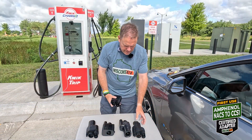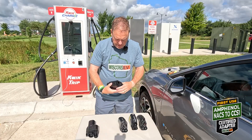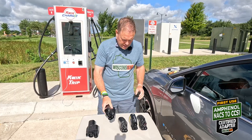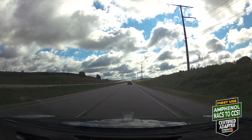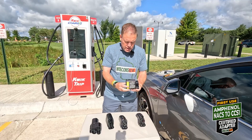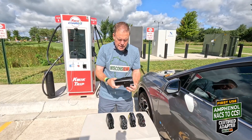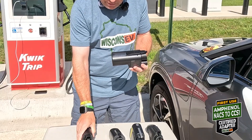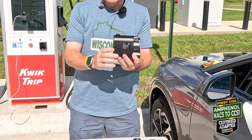I brought a table to show off all of these adapters. This is the new one — Amphenol, certified — just got it Friday, it's Sunday morning. I took a Sunday morning supercruise to kill my battery down to 10%. Let me go over the ones I've got here: A to Z, Typhoon Pro, Volvo, Magic Dock-ish, Lectron Vortex — those are the first three. This one is my previous newest, the Vortex Plus, also certified. And then the newest one: certified NACS-to-CCS1 adapter.